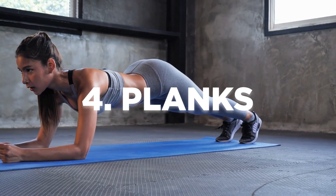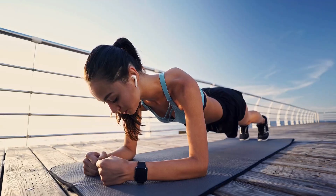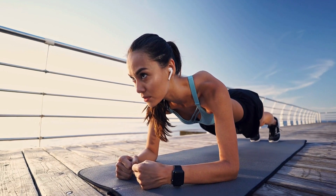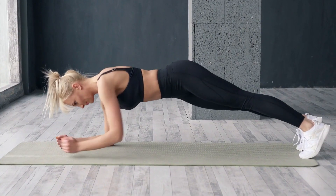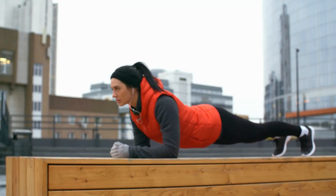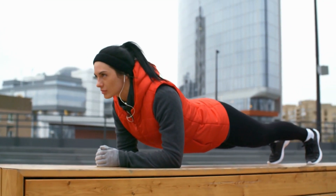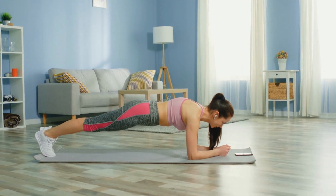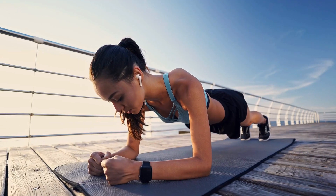Exercise 4: Plank. Last but not least, we have the plank — an excellent exercise for building core strength and stability. Get into a push-up position, then lower your forearms to the ground, keeping your elbows directly beneath your shoulders. Engage your core, glutes, and leg muscles to maintain a straight line from head to toe. Hold this position for as long as possible, aiming for three sets of 30 to 60 seconds.